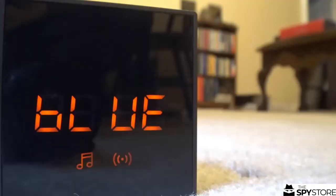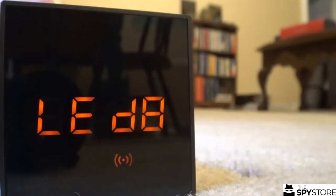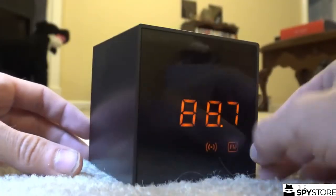I'll go ahead and show you real quick what it sounds like on Bluetooth. It has multiple modes: FM mode, Bluetooth mode, Brilliance Control mode, and Clock mode.